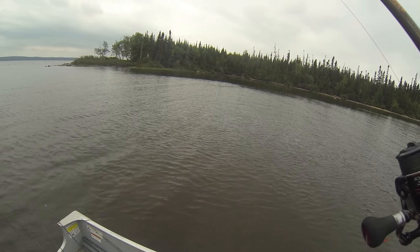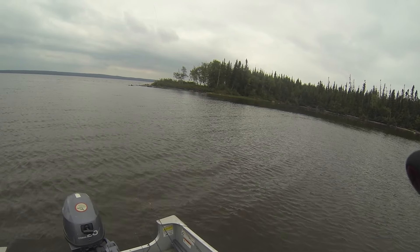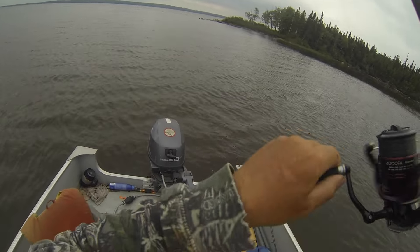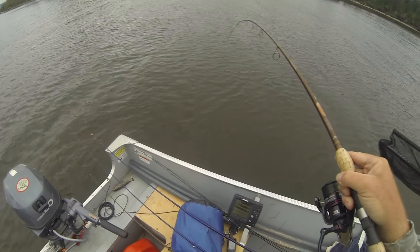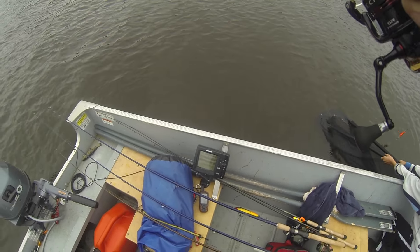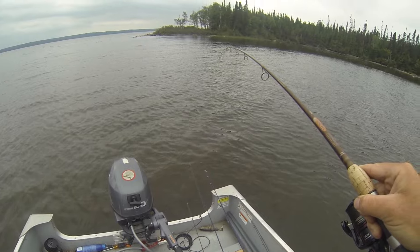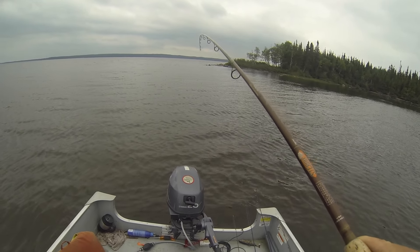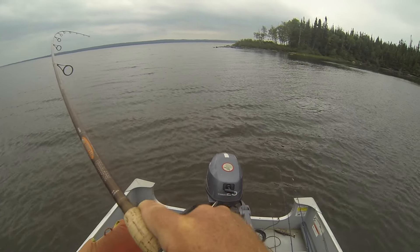I set a follow on a spinner bait and switched over to this Savage Gear hard foreplay swimming jerk swim bait — I think this is the same fish, it's a really nice fish. You always have to have another rod rigged up for a change-up, because he followed the flashy spinner bait in but just inhaled this swim bait.